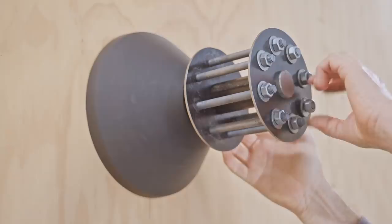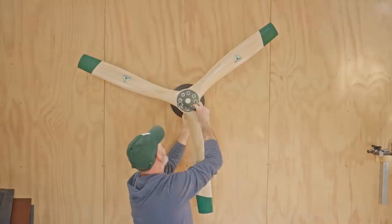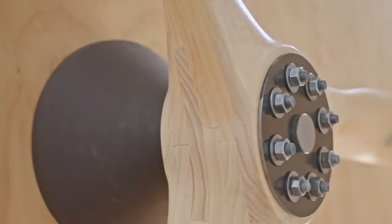And there it is. It was a bit of a strange project, but as I was making it anyway I thought I should film it, and hopefully there was something there you found useful and something you can take away from the video even if you don't need to make a spinning hub. Hopefully you enjoyed the video, if you did please like and subscribe. Thanks for watching and I'll see you on the next one.